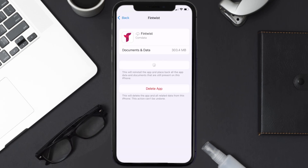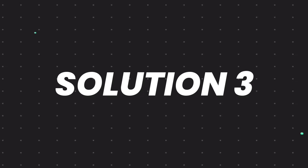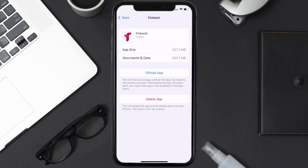Tap again to confirm. It'll take a bit for processing, and then a reinstall button will show up — simply tap on it to reinstall the app. This should fix the issue, but if it doesn't, then you need to completely reinstall the app.